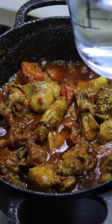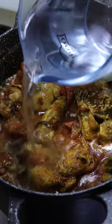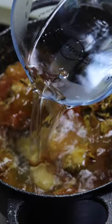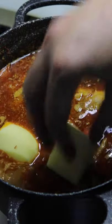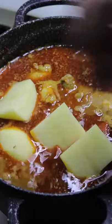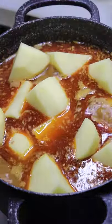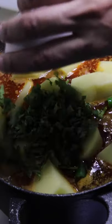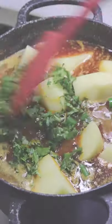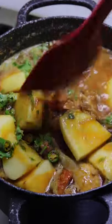Now add about 900 ml of hot water. Since this is a shorba salan — a shorba curry — it's more of a soupy texture so you would have to add more water. You can reduce the amount or add more as per your preference. Next goes in the diced potatoes, the best part of the curry. Then add the chopped cilantro and chopped green chillies — green chillies you can add as per your preference. Give everything a good mix, cover and cook for about 22 to 25 minutes on medium heat.